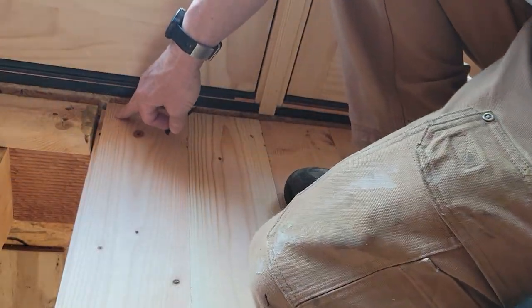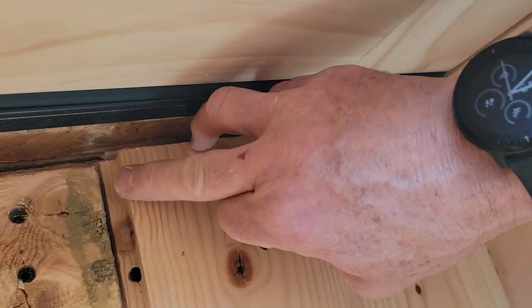I'm having to get closer to the end of the wood than I'd like because there's a knot.